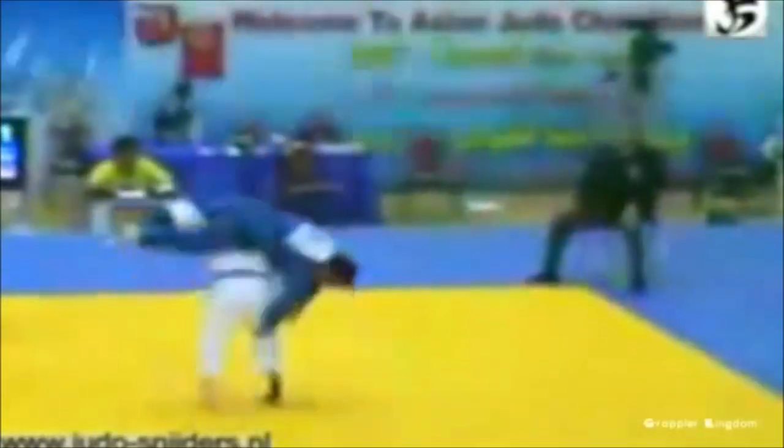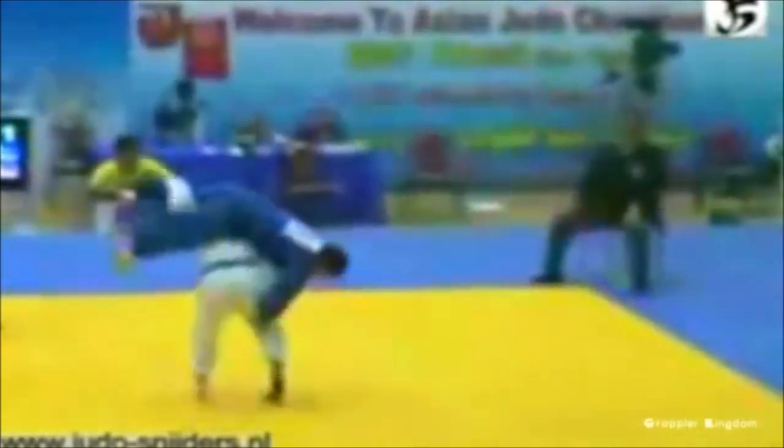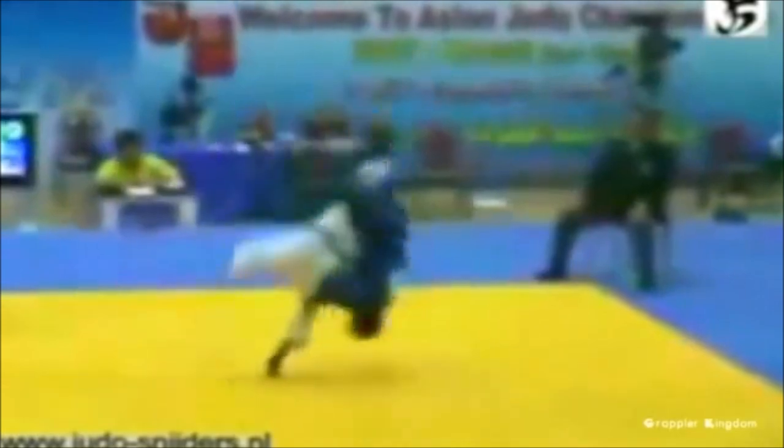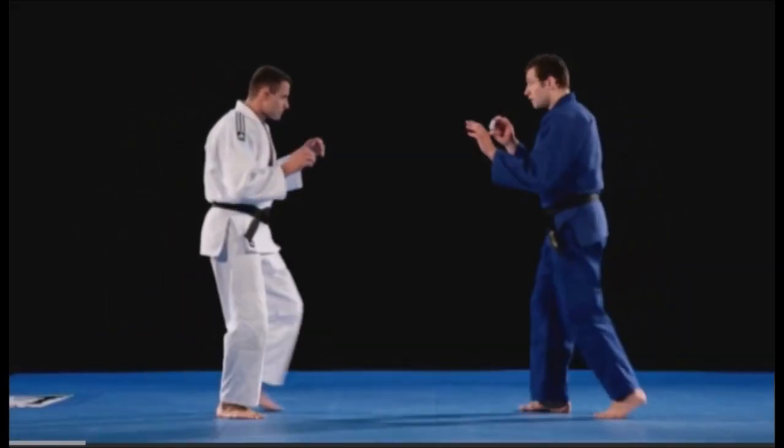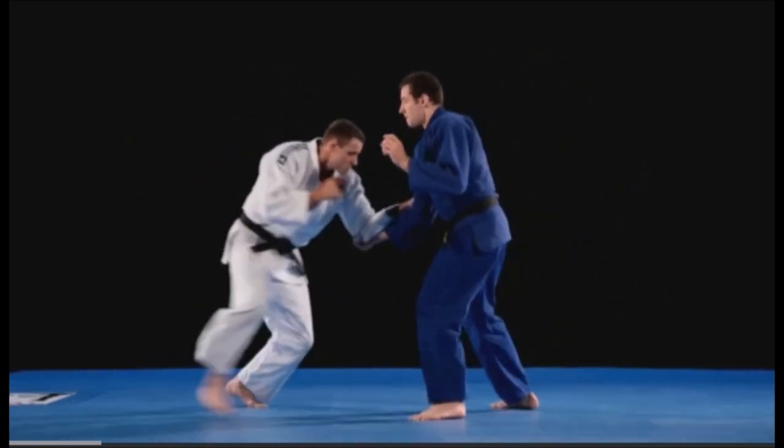As you can see here, it was more of a Te Waza when done standing up and not so much like today, like as a Yoko Sutemi or a side sacrificing technique. To understand Angelo's Kata Guruma, we need to look at a couple of instructionals.